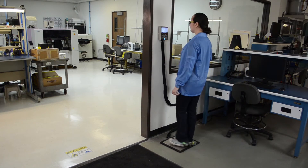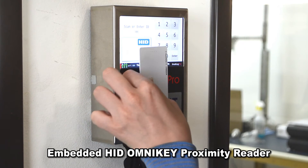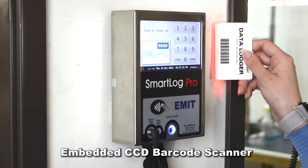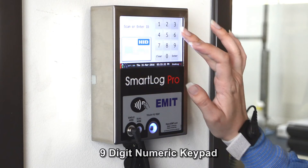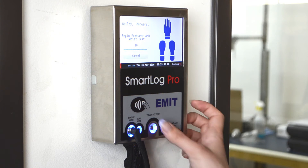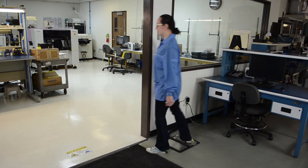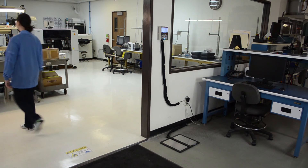Operator identification and access control is performed using the embedded HID Omni-Key Proximity Reader, Barcode Reader, or Touchscreen Keypad. Each log entry includes operator identification, test results, resistance measurements, time, temperature, and humidity.